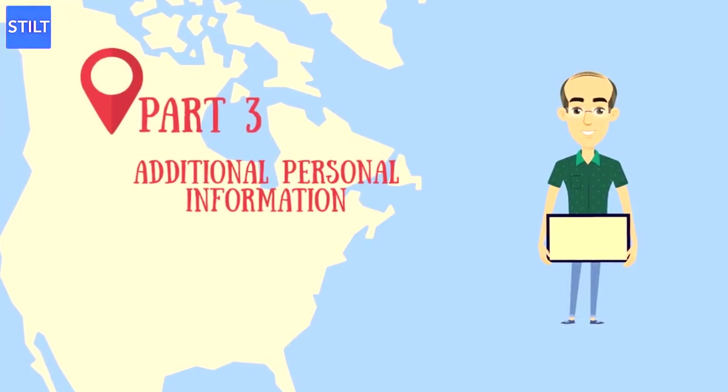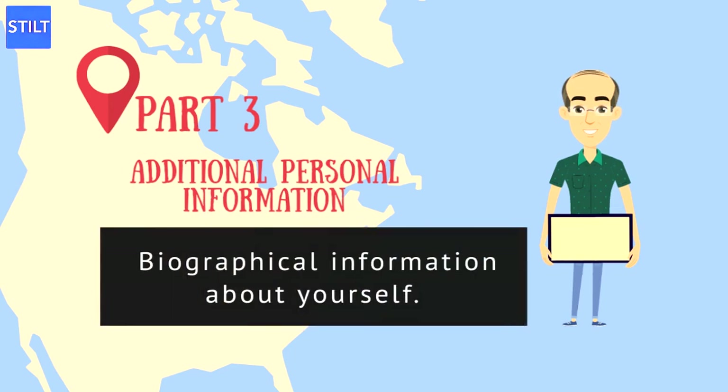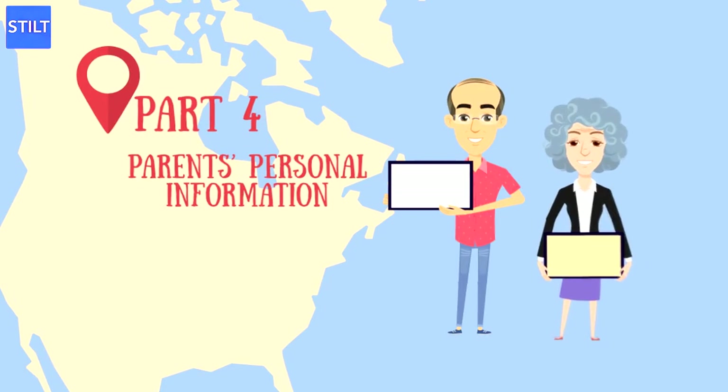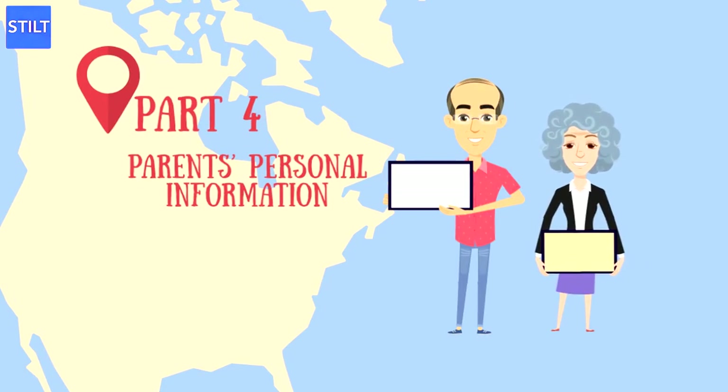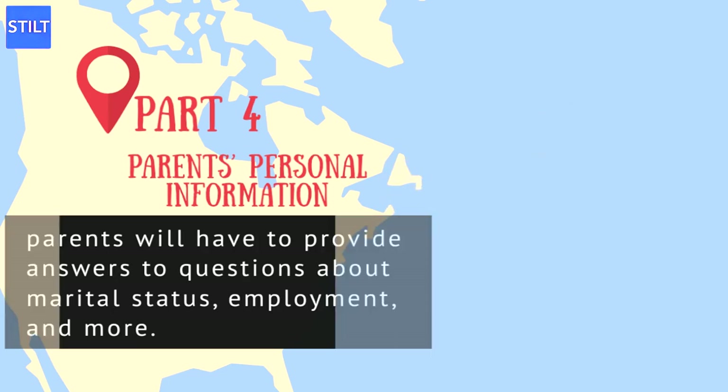Part 3 is Additional Personal Information, which is a continuation of the last part and involves you providing biographical information about yourself. Part 4 is Parents' Personal Information — it asks many of the same questions as Parts 2 and 3, but now about your parents. Your parents will have to provide answers to questions about marital status, employment, and more. The supporting documents your parents submit to the USCIS will provide supporting evidence for the information they divulge in this part.